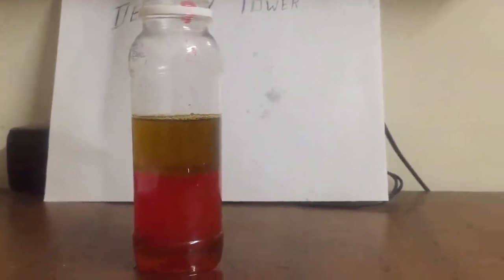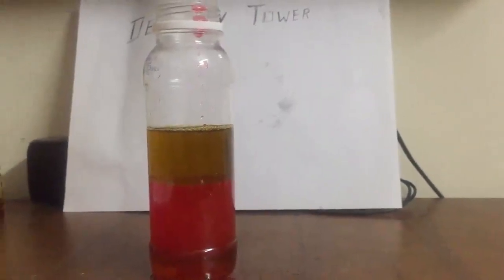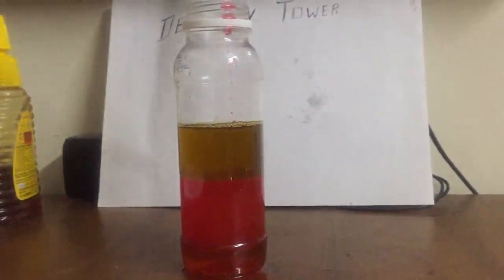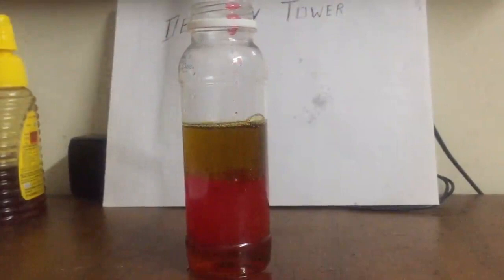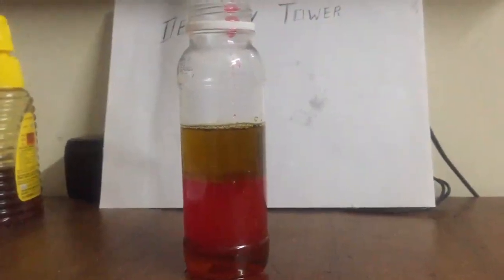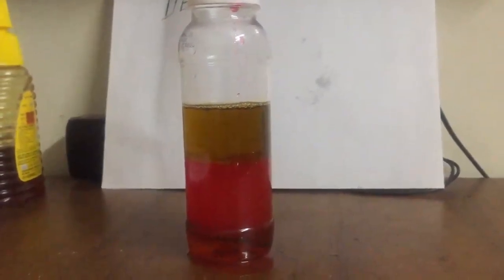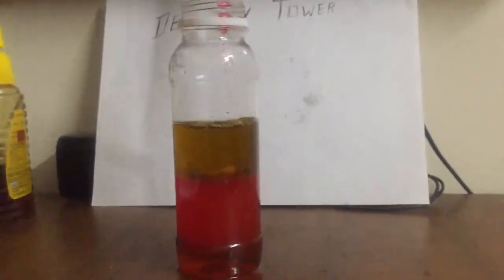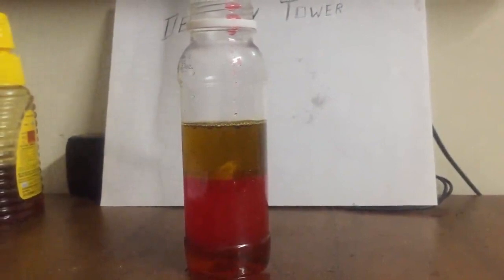Try dropping different objects in it at the end of the experiment and observe. I am putting a nail in it. You can see as the nail is heavier it settles down in the honey. Next I am going to put a clove in it. The clove settles on the oil.